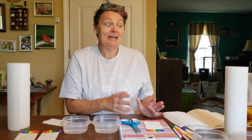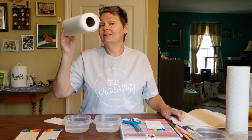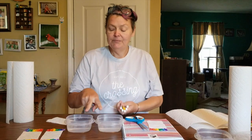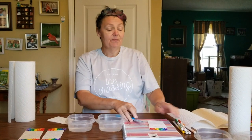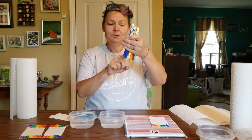We're going to do a craft with it, because you know I have to do crafts. Here's what you're going to need: a roll of paper towels, scissors, some markers, two little bowls of water, and something you can get dirty when you use your markers. I have the rainbow colors — red, orange, yellow, green, blue, purple.